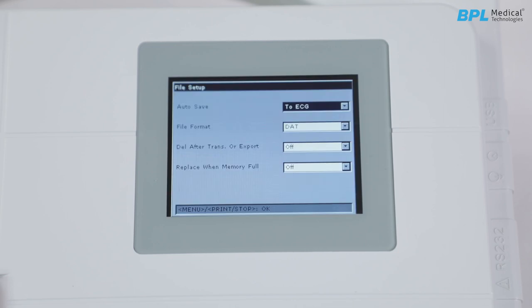File setup. Auto save has three options: to ECG saves automatically to the machine; to U disk saves to USB if connected; and off does not save the ECG record. File format — TAT and PDF are standard. SCP, FDA and DICOM will be enabled only on request at time of purchase. There is also a delete after transmission or export option.